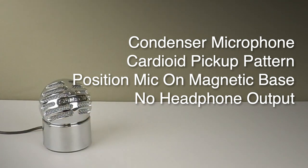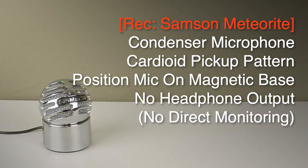It doesn't have any headphone output, so you can't direct monitor. You'd need to listen to your recorded signal through your existing computer speakers.